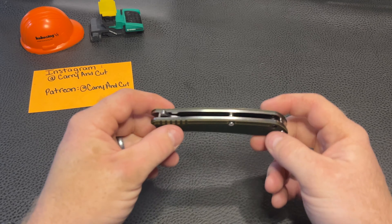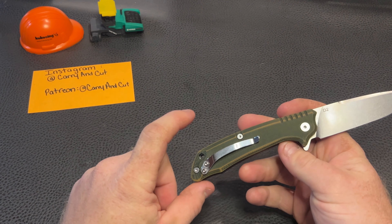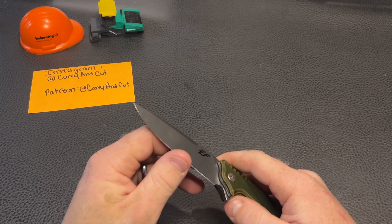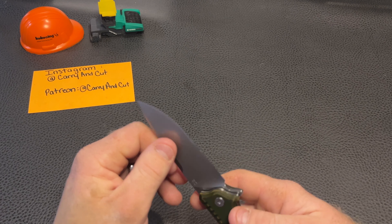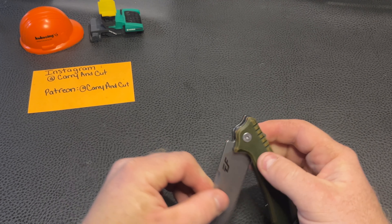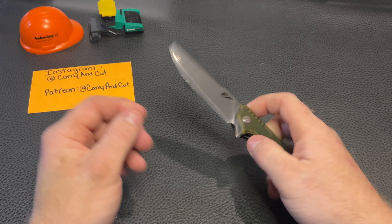We have a T8 on the pivot and looks like T6 everywhere else on the body screws — pretty minimal screws on this one, which is nice. The D2 steel seems to hold up pretty well in the testing I've done. It has a very aggressive edge on it right now. I don't know if Jimmy's done any sharpening on this one; I've really just carried it around the house for a couple days.